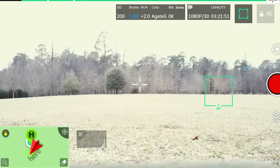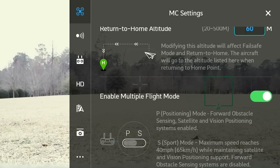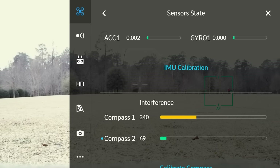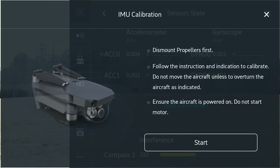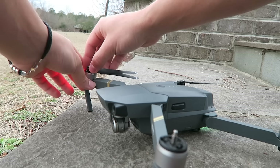Go to the GPS quadcopter menu at the top center of the screen. Scroll down all the way to advanced settings and then scroll down to sensor state. Here you have IMU calibration and compass calibration. My compass is actually in the yellow so it's not good right now. Click on IMU and it says dismount propellers first. So we're going to fold up our drone and take our propellers off to calibrate the IMU.